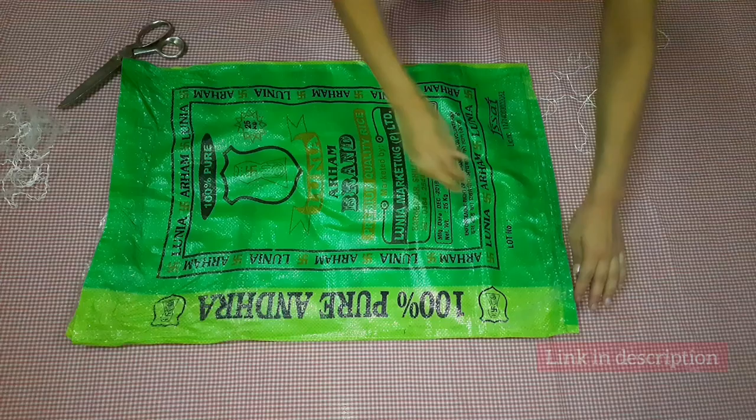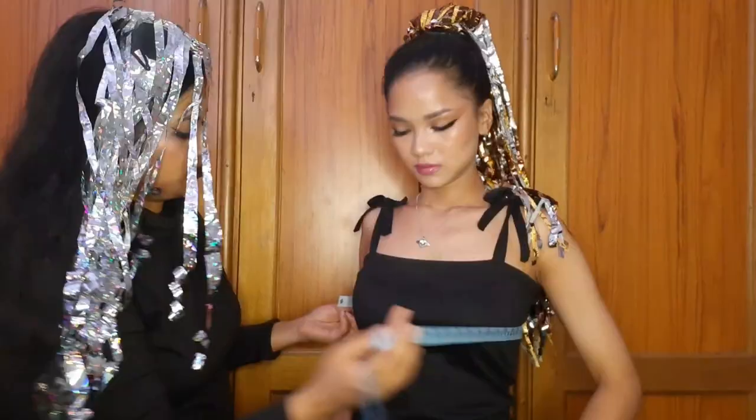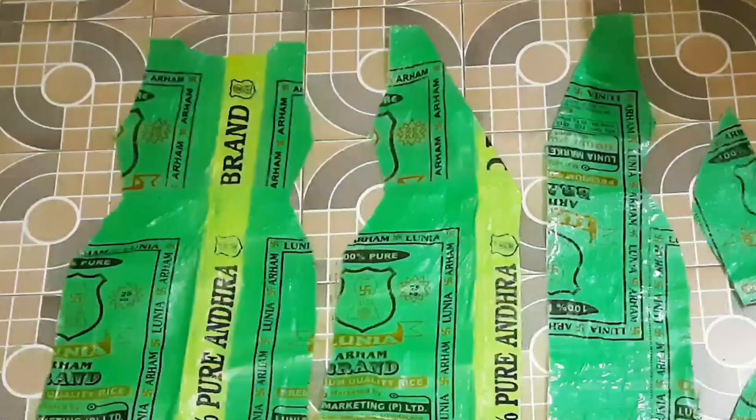We started by removing the stitches from the bottom of the bags and then cutting them open from one side. Here we have taped them together to create a large sheet. Now we're going to take our measurements and cut out these shapes — this is for the back, and these two pieces are for the front of the dress.